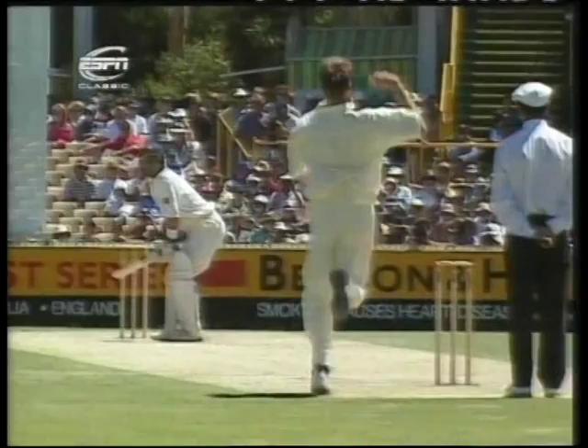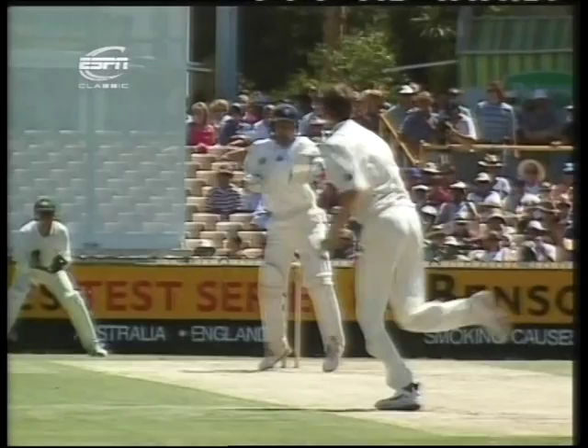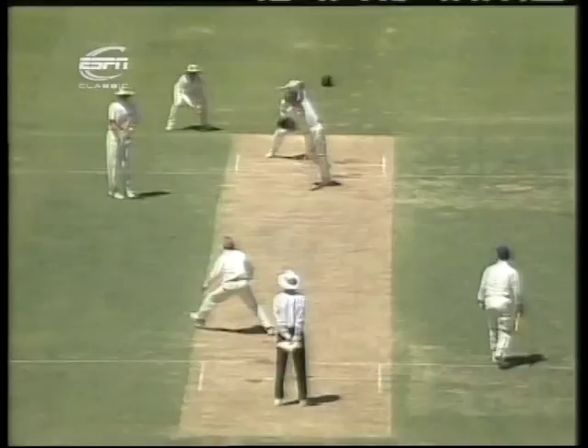This is a frightening delivery. Mark Ramprakash appeared not to pick one up last over that was full — you can't get much fuller than that. It's hit him full in the face mask. He hasn't even had time to turn his head. He can't work out what happened.